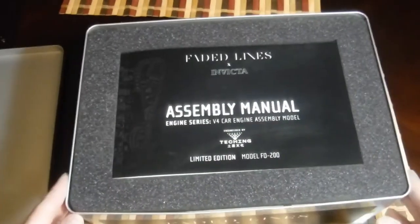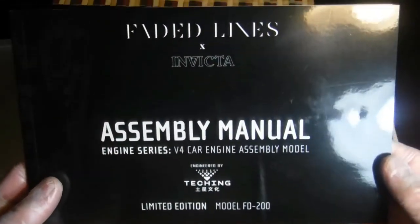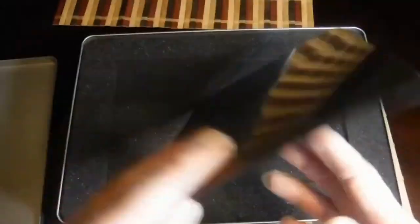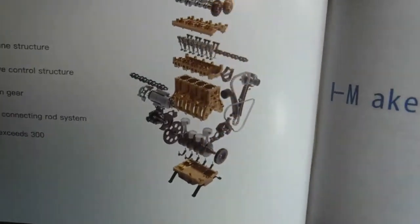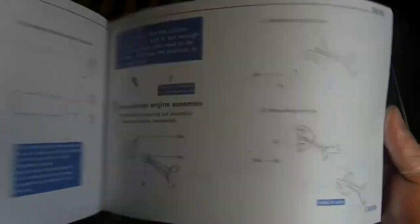Opening the lid, we find the instruction manual right at the top. It does tell you it's limited edition. It's a fully colored instruction manual that tells you all the features — full assembly.